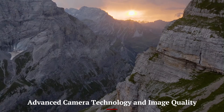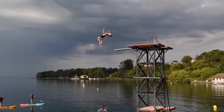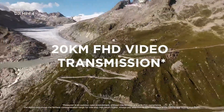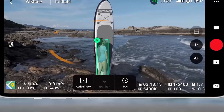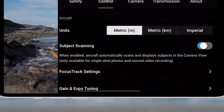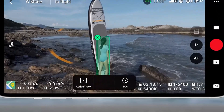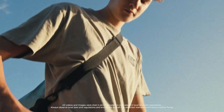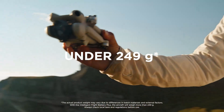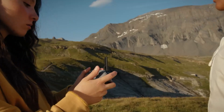The camera on the DJI Mini 5 Pro is a significant upgrade from its predecessors, with a focus on delivering high-quality video and still images. Expect a larger sensor than previous models — possibly a 1-inch CMOS sensor — capable of 4K at 60fps. The improved lens system, combined with enhanced software processing, ensures better dynamic range, more vivid colors, and greater clarity. It is expected to perform better in low-light conditions and offer more versatility in creative shoots.